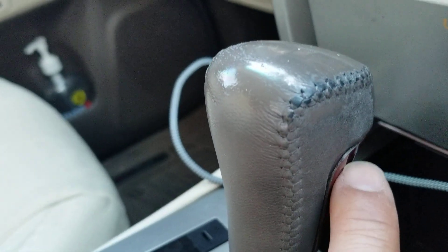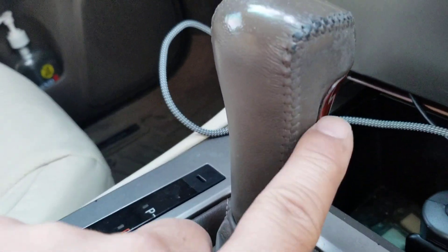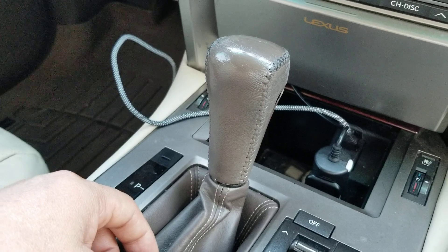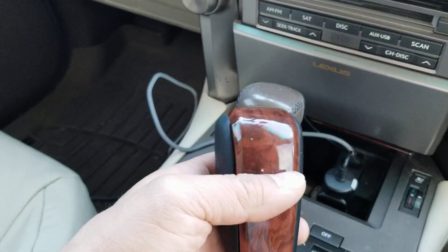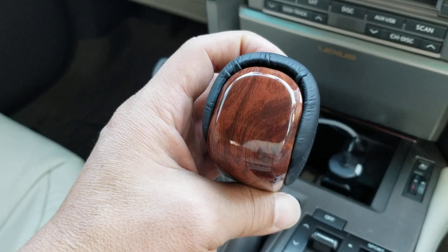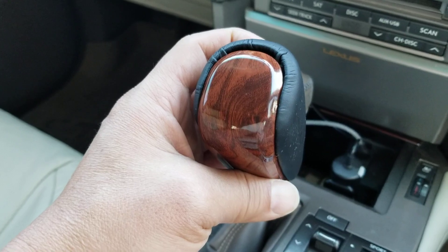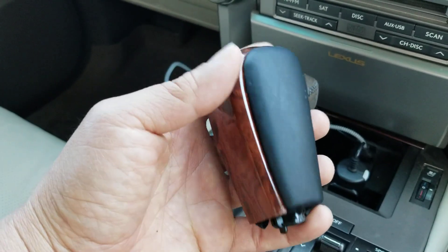If you look around here, the piece of wood is starting to come off, and the wood is not even showing. So that's the part that I don't like. So I went ahead and went online and bought another shift knob — a cherry wood one. I made sure that I filtered the year of my car, the GX460, to make sure the fit was correct.